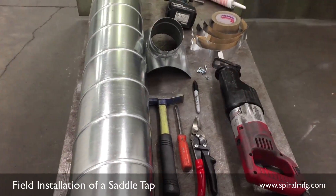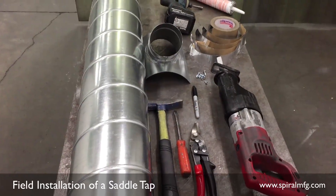In this video we'll demonstrate the field installation of a saddle tap onto spiral pipe.